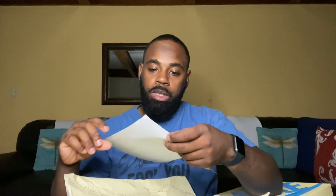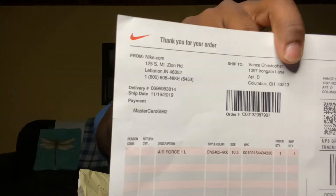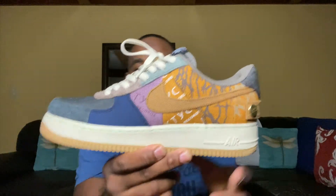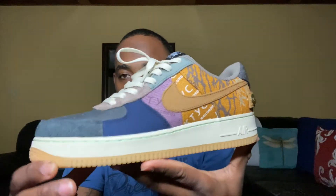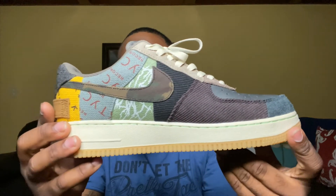Straight from Nike, here they are — the Air Force One Low Cactus Jack. I have worn these before, man, I like these a lot. Let's go ahead and break it down.